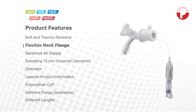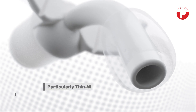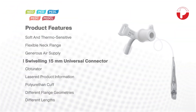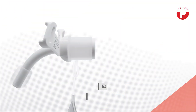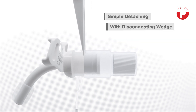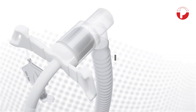To ensure a maximum possible air supply, the tracheostomy tubes are particularly thin-walled. The size corresponds to the inside diameter of the tracheostomy tube. The swivelling 15mm universal connector offers further advantages. Accessories such as a heat and moisture exchanger or ventilators can be connected with ease. The disconnecting wedge included ensures that detaching is just as easy.